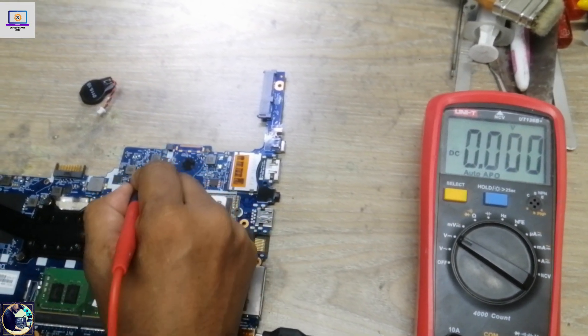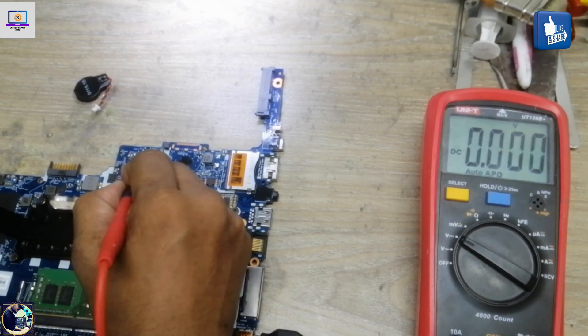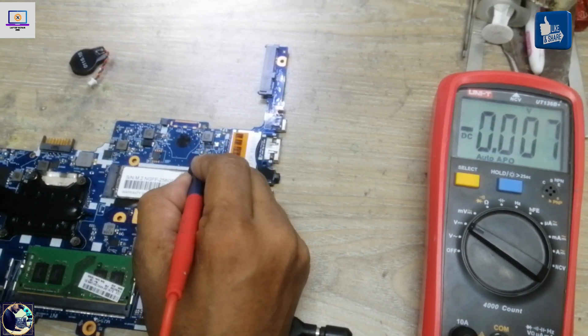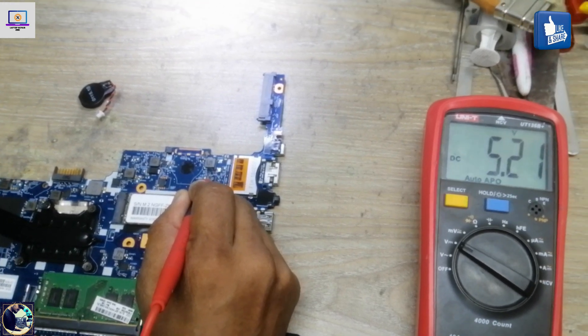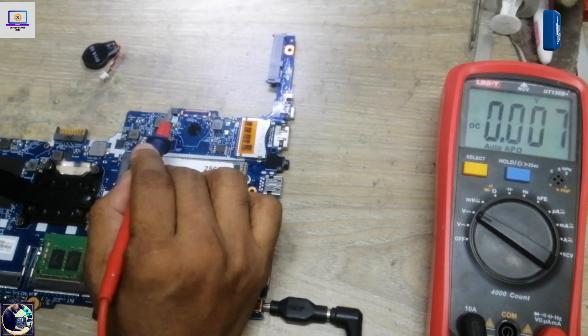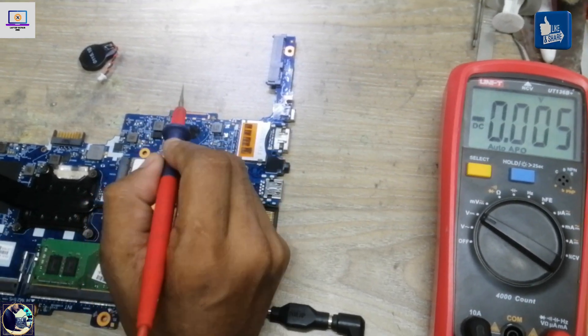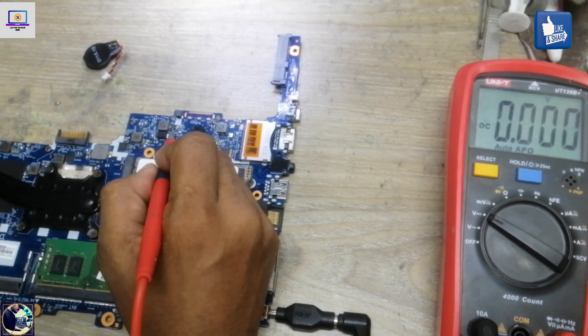Checking the 3-volt line — the voltage is not available here. Checking the 5-volt line — we have 5 volts, so 5 volts is available. Since 5 volts is okay but 3 volts is not present, I need to check this area and the IC responsible for the 3-volt rail.